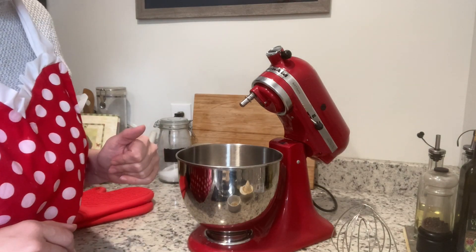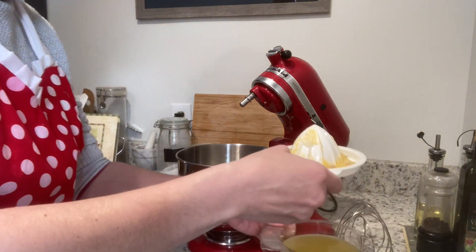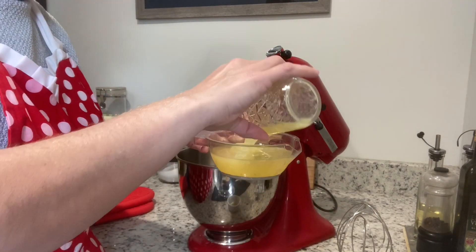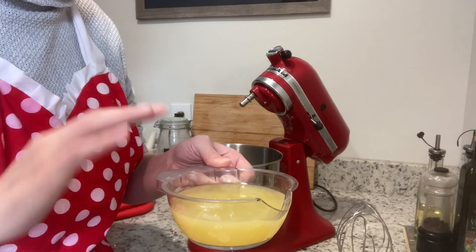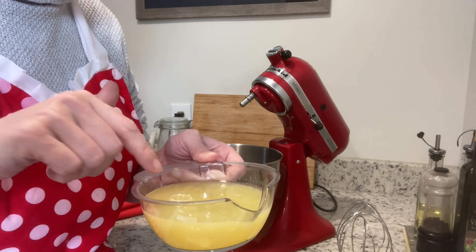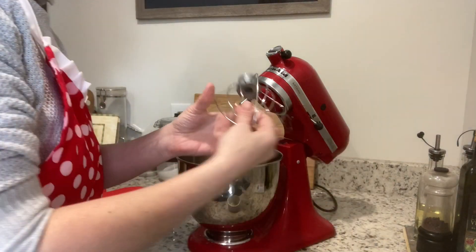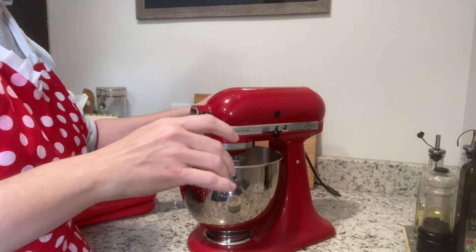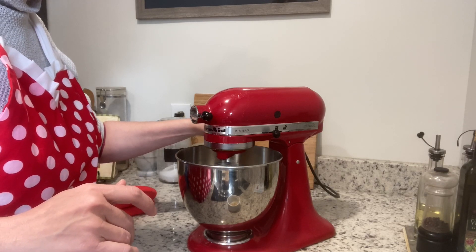They've been sitting in here since right after we finished the crust and they're still probably a little cool, but they'll do. I'm going to add a cup of lemon juice — this is what I juiced out of the last two of my fresh homegrown Meyer lemons, with a little bit left over from last week's recipe to make a full cup. You should always use fresh juice for a recipe like this; the concentrate from the grocery store is just not quite the same. I love all the little pulpy bits — I think that adds a little extra something. I'm going to stick that in with the eggs and use the whisk attachment, just whisking gently to break up the yolks.